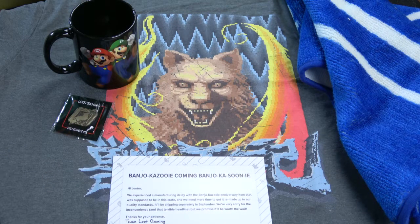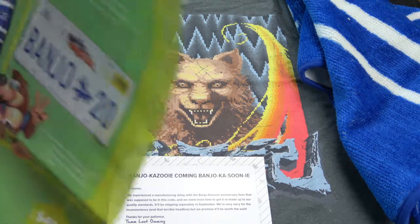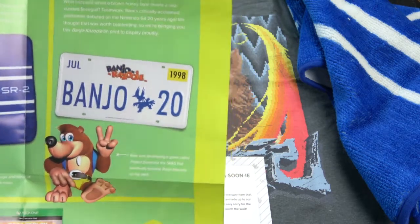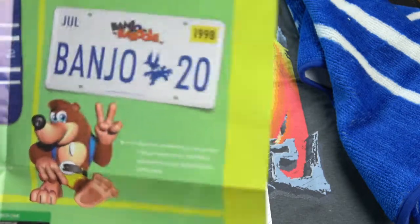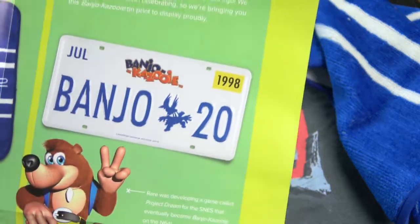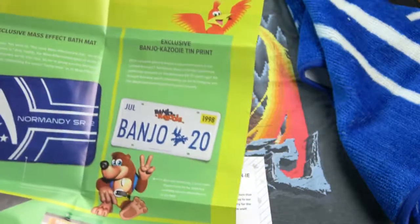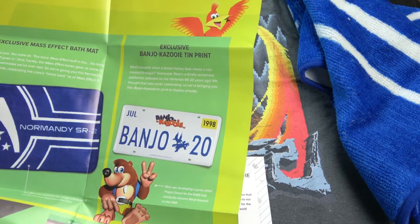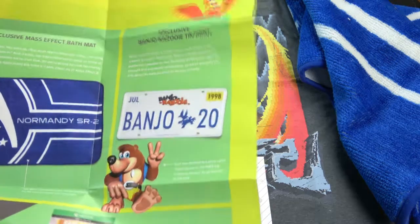We can see what the Banjo-Kazooie item is because it's already displayed on the poster. It's a license plate — a fake license plate. 'Banjo-20s.' So I will show it to you when it completely arrives, with the next Loot Gaming video.